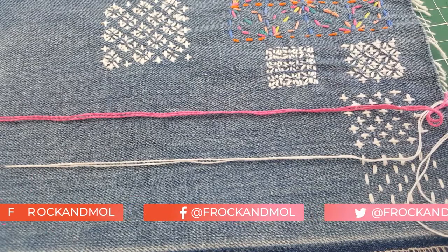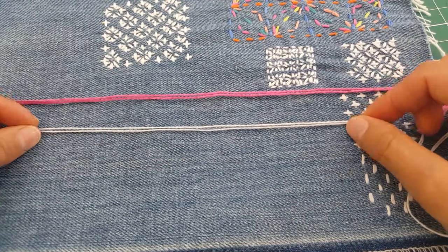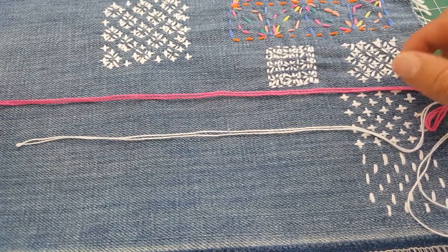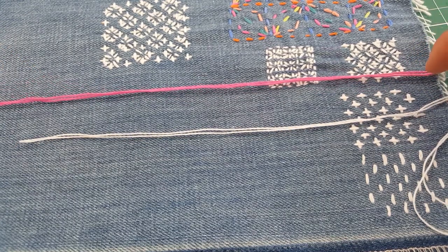Welcome to the channel. Today we're going to be looking at the differences between embroidery thread, which is the pink thread at the top, and sashiko thread, which is this white thread. You may be thinking about starting a sashiko project and already have embroidery thread, and you're wondering: do I need to bother buying sashiko thread? Does it really make a difference?